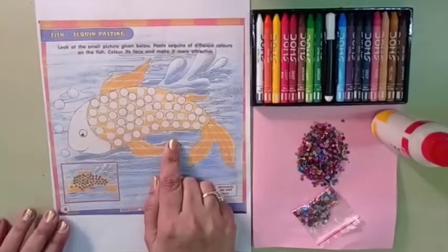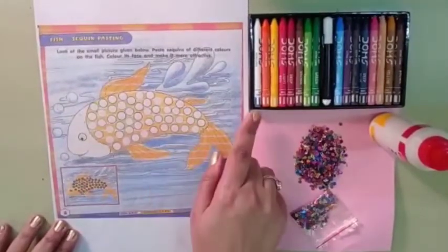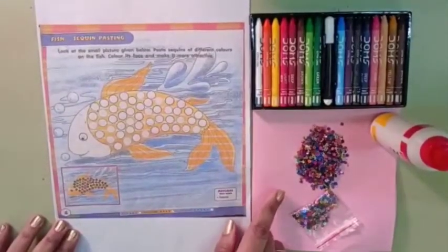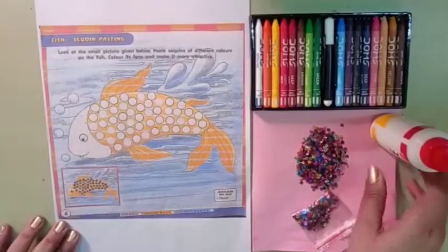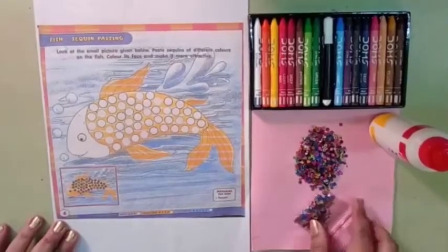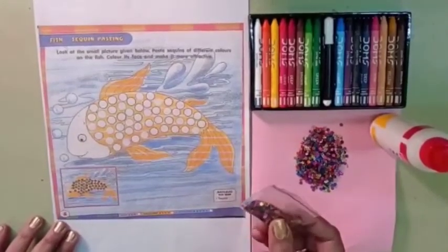Okay children, for this you need colors, sequins, and favicol. See children, these sequins of different colors are lined in your activity book.